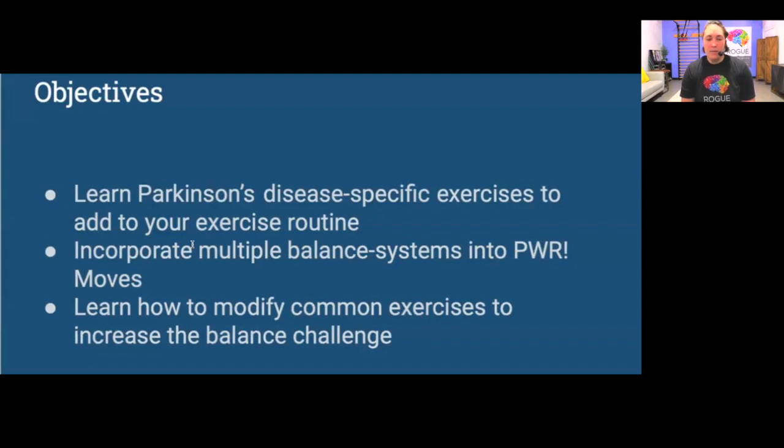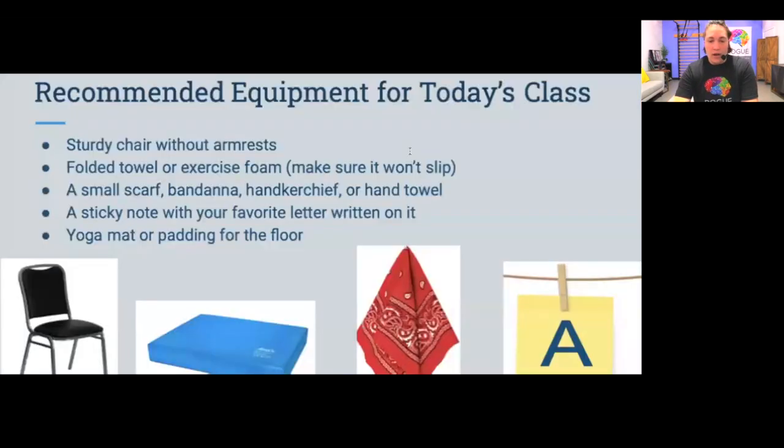In addition to the basic PWR moves, we'll also be incorporating multiple balance systems, including somatosensation and proprioception — our body's ability to know where we are in space — and our vestibular system, which is the inner ear that functions like a bubble level to help orient you to where your head and body are in space.